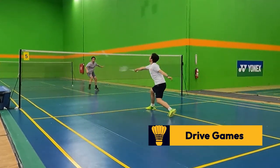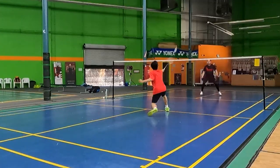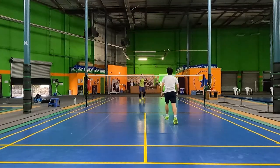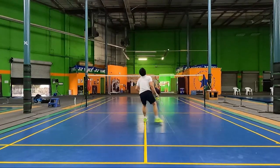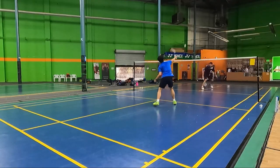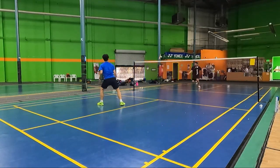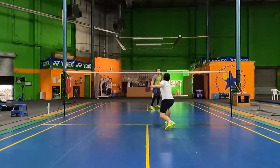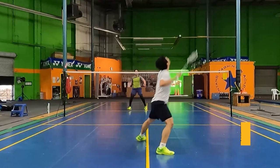Another way to set up an overhead full smash is during drive games. When you're hitting a lot of drives back and forth, sometimes your opponent might decide to pop it up towards the backcourt. If you are able to anticipate this shot to your backhand side, you'll be able to cut off this shot early by jumping to the side after the drives and finish the rally with an overhead full smash.